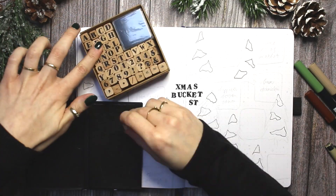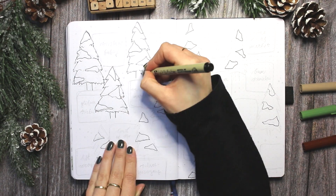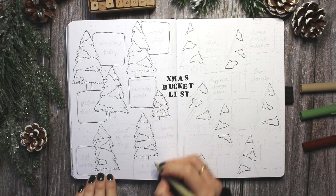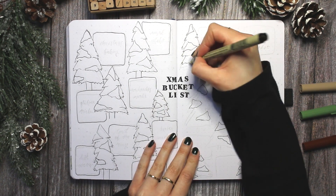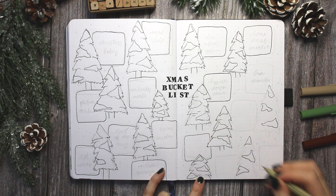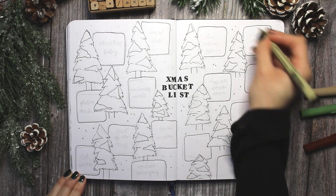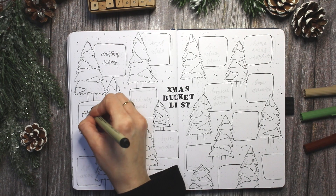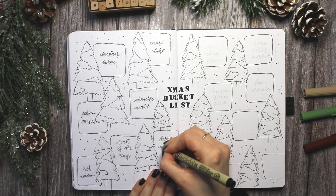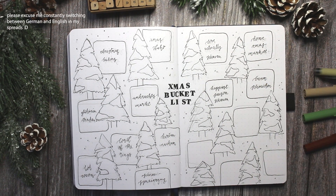Next up I'm doing my Christmas bucket list, and I always love doing bucket list spreads especially during autumn and winter because those are my favorite seasons. In this case it's things like going to the Christmas market, watching some specific holiday movies, eating specific things, baking Christmas cookies — all of those cozy things. This spread took a long time to decorate even though I got quicker and quicker at doodling the trees with the snow on them. There were still very many trees in this spread so I'm going to speed this part of the video up a bit more.